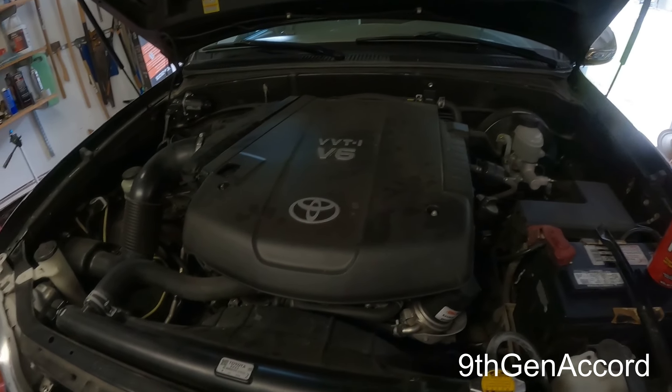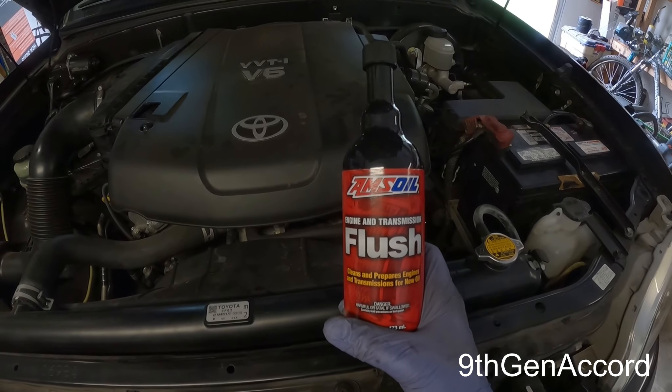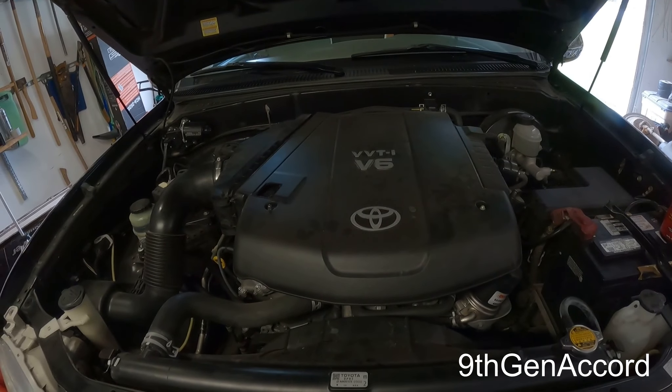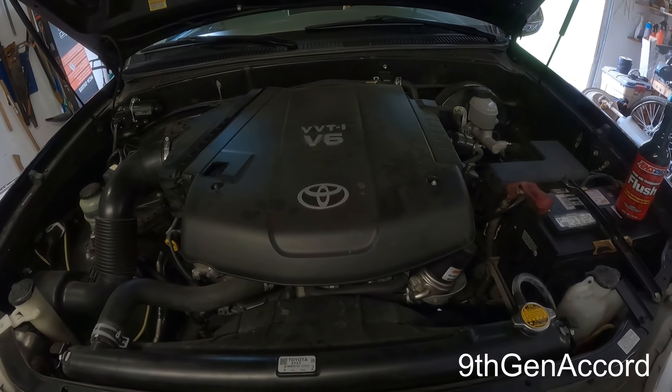Hey guys, welcome back. On today's video I'm going to be showing and demonstrating how to use Amsoil's engine flush. We're going to be using this on a 2006 Toyota Tundra with the 4.0 liter V6.